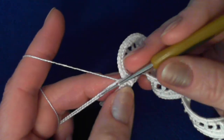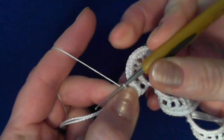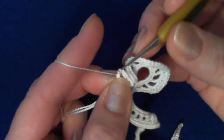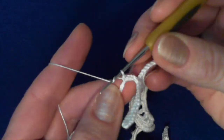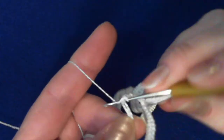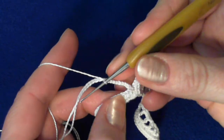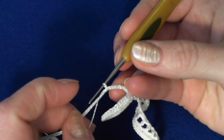From now on, turn your work back in this direction and crochet nine single crochet stitches over the packing cord. When you come to the ninth stitch, you have to attach this leaf right in here.